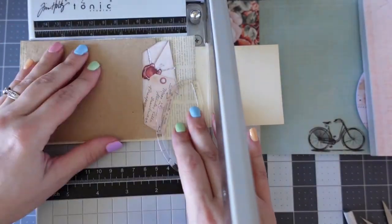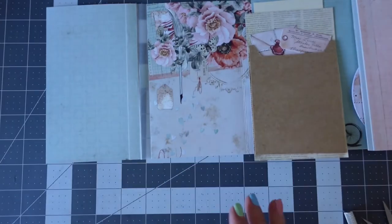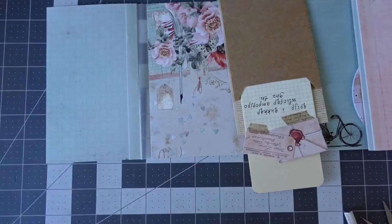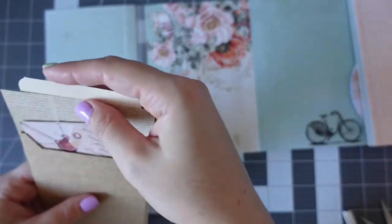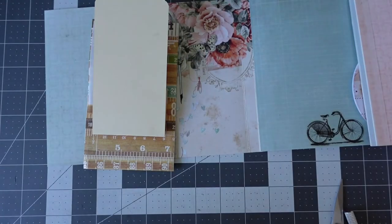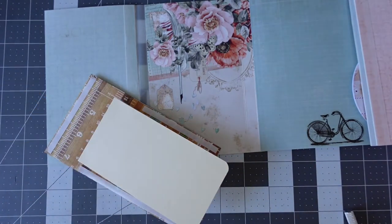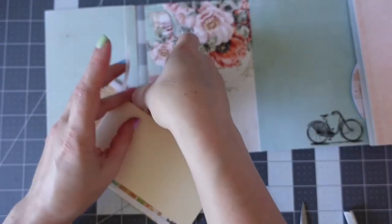I'm cutting the pull tab — you have to make sure that when you cut it, the mechanism is all the way down so it's at its shortest height. I've punched the corners and now I'm using double-sided tape to stick around the edges of the script paper. You're only sticking down three edges of that script paper — not the top — otherwise your mechanism will not work and will not pull.